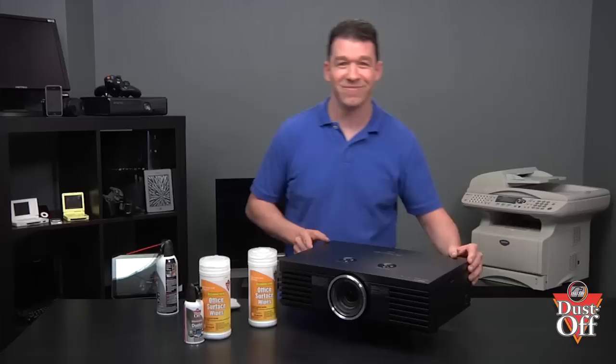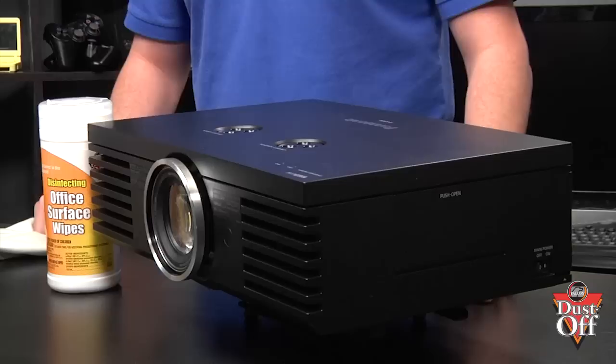By effectively cleaning the filter, proper air flow will make sure your projector is kept cool while operating. Finally, the projector case is an important piece that usually could use cleaning if you take the projector on the road or if it is moved throughout your office.